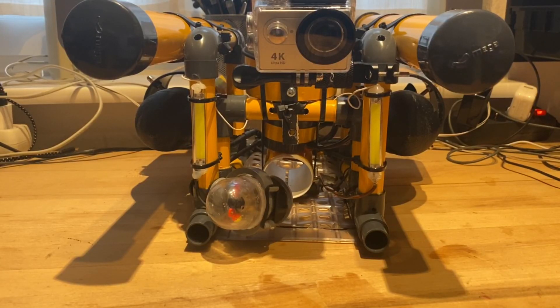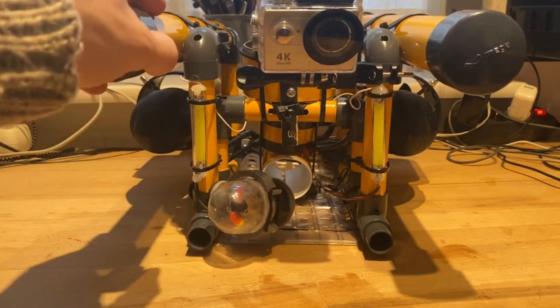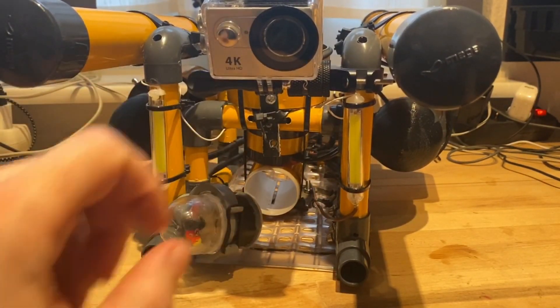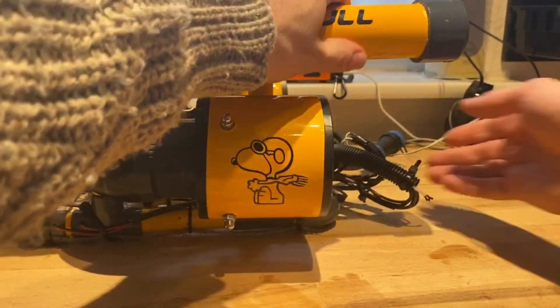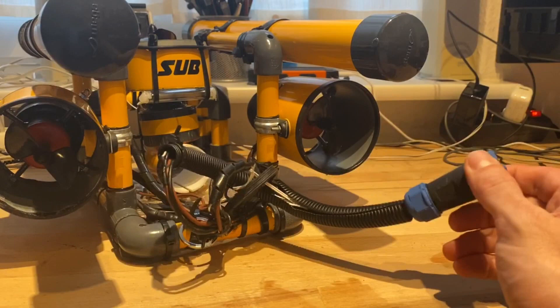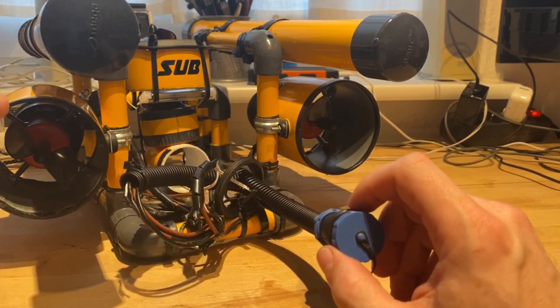Hello and welcome back. As promised, a little update on my do-it-yourself SeaPerch ROV called Taj Mahal. Three new things have come up. First, a new depth gauge indicator, which is going to be the topic of this video. Then probably in the next video, it's going to feature my new underwater camera, where you can see the housing here. And also my new 100-foot or 30-meter long tether, which is actually detachable now, which makes it a lot easier to transport.